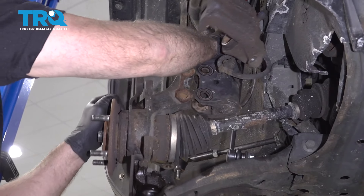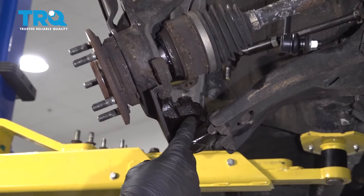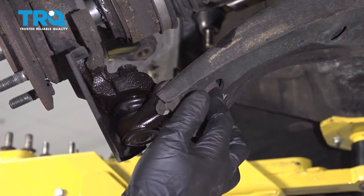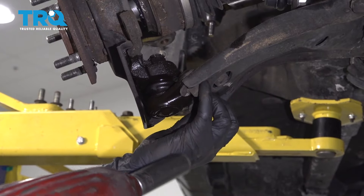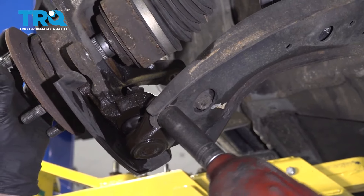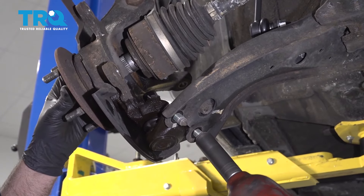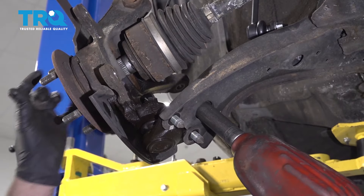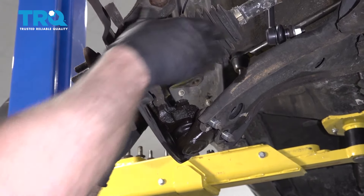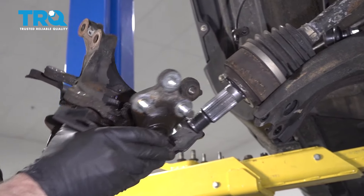This will separate right here. We could separate this ball joint either at the nut right here or take these nuts out underneath and the bolt — the easier thing to do is taking the bolts out. Use a 17-millimeter socket to take those out, just supporting the knuckle as you do. Now grab the knuckle and slide the axle out.